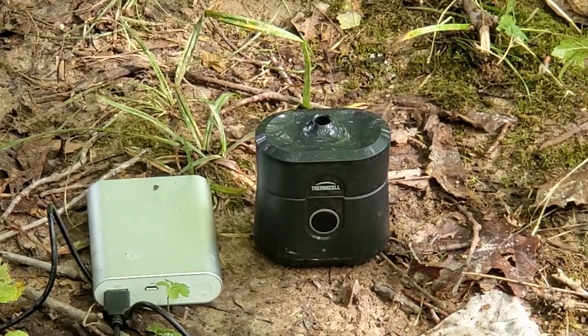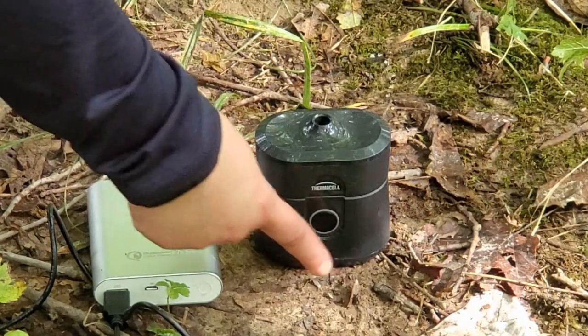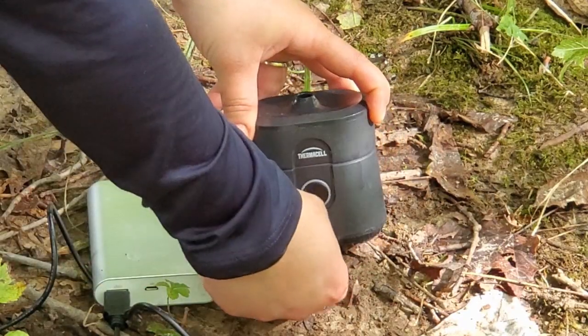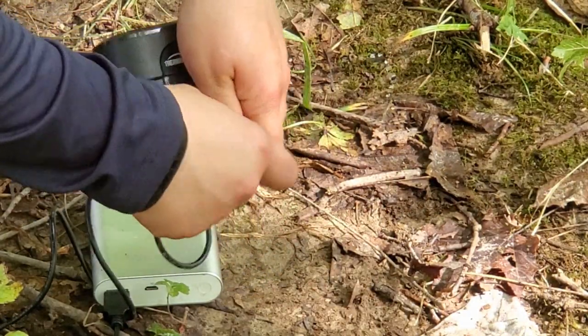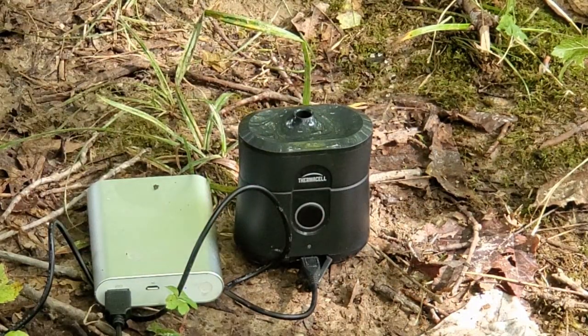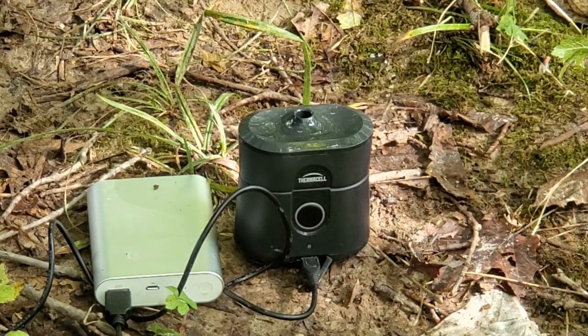The Thermacell Radius features a lithium-ion battery which can be recharged via USB. The unit is weatherproof so long as the port door is closed. The port door at the bottom can be opened easily, and I like to use a portable battery bank to charge it. The unit can be fully powered up within five hours and has a total run time of six and a half hours. If air travel is in your plans, the Thermacell Radius could be a great option — because it contains no butane, it's fully TSA compliant.